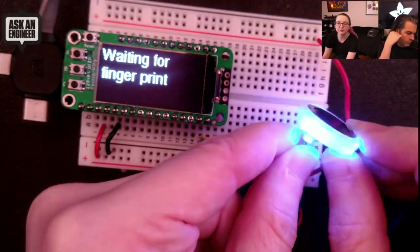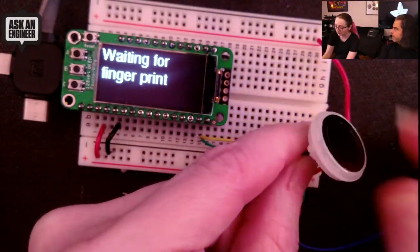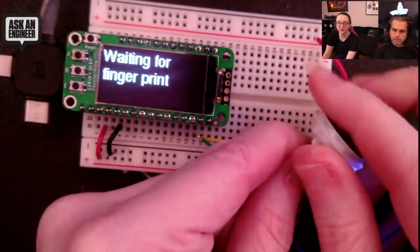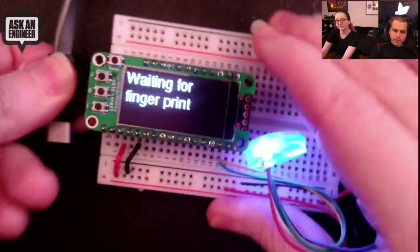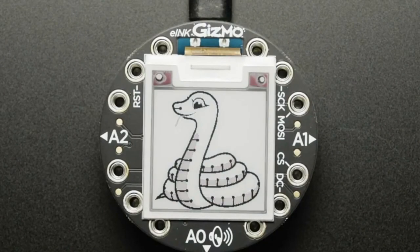This is definitely the slimmest fingerprint sensor we've got. If you're looking for something really compact, we have ones that are less expensive but they're chunkier. This one is a very svelte, cute fingerprint sensor.